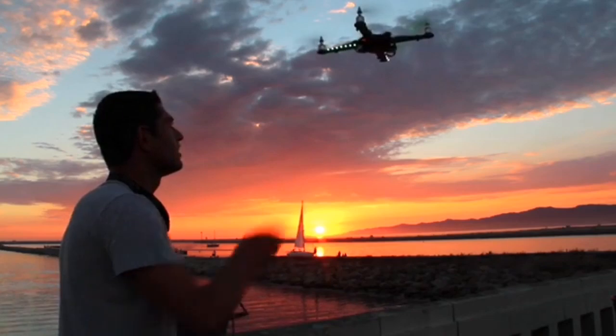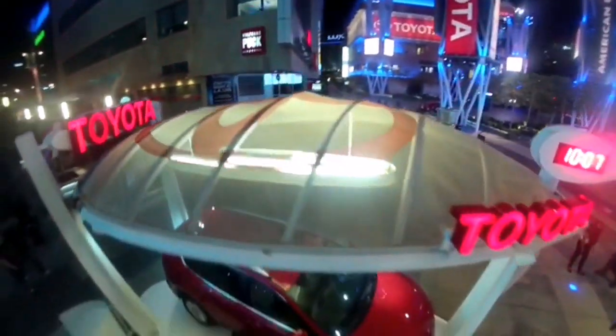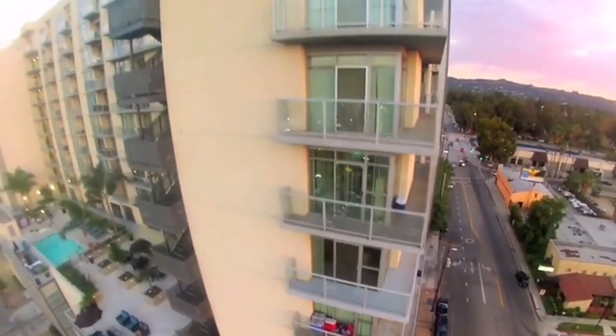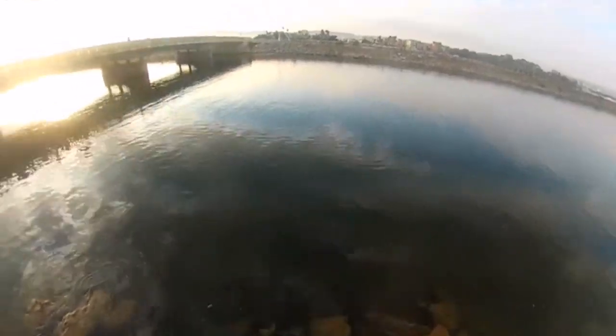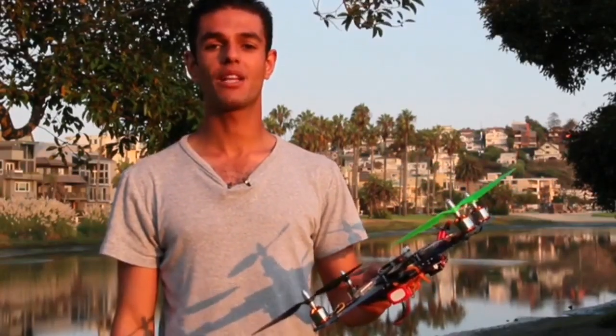I've designed the 4Bot to be user-friendly and fun to fly. It shoots stable video and it is easy to maintain and modify. It is versatile and great for different industries like real estate, bridge inspections, wildlife photography, and much more. That's the 4Bot — the best multi-rotor system out of the box.